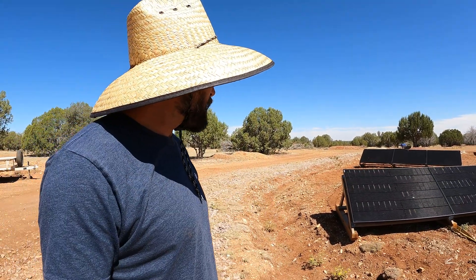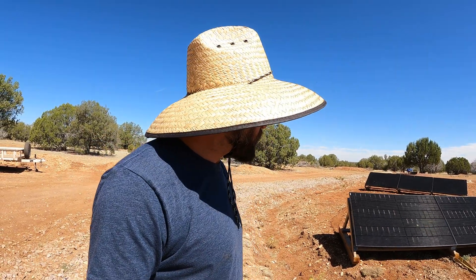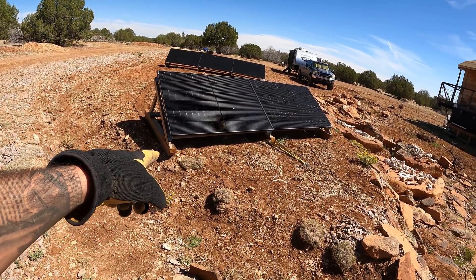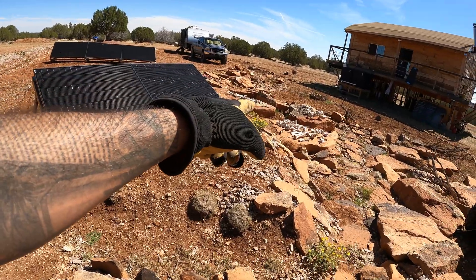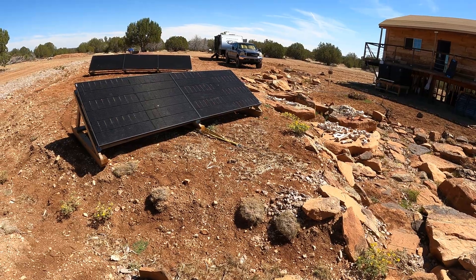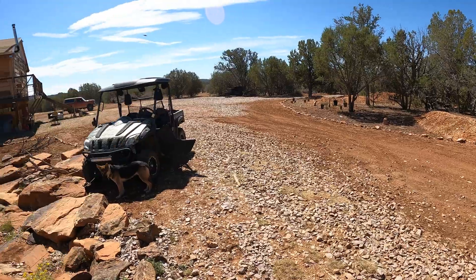That worked actually pretty well, a little bit better than I thought. I think I'm going to try to get a little bit closer but this side is getting kind of off the edge here, so I might just drag this in by hand - pull that side in a little bit. But it's actually facing the way I want to, which was kind of that direction.